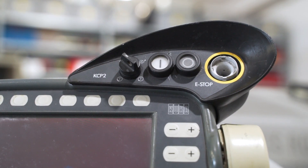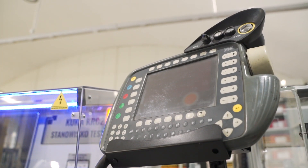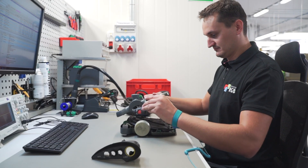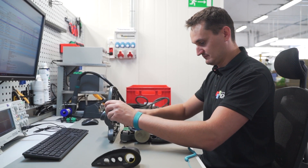A new safety switch must also be installed. The account manager informs the customer as to the extent of the repair and its cost. Once they are accepted, the repair technician can get to work.